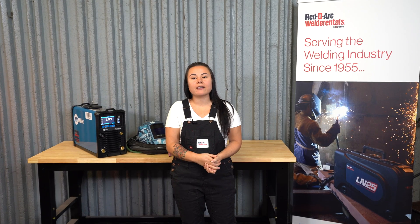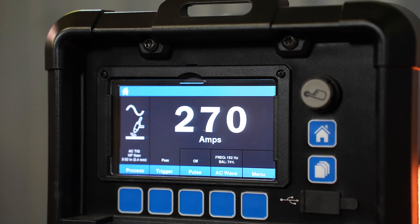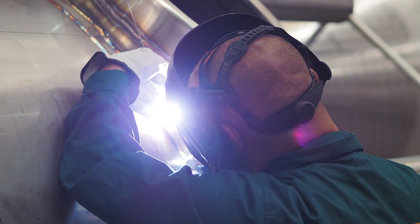ReadyArt carries the exciting new line of Miller Dynasty TIG welders, available for rent and lease. Miller has made the best TIG welders even better. The Dynasty's new interface makes using the most advanced features so much easier, making sure you achieve high-precision welds every time.